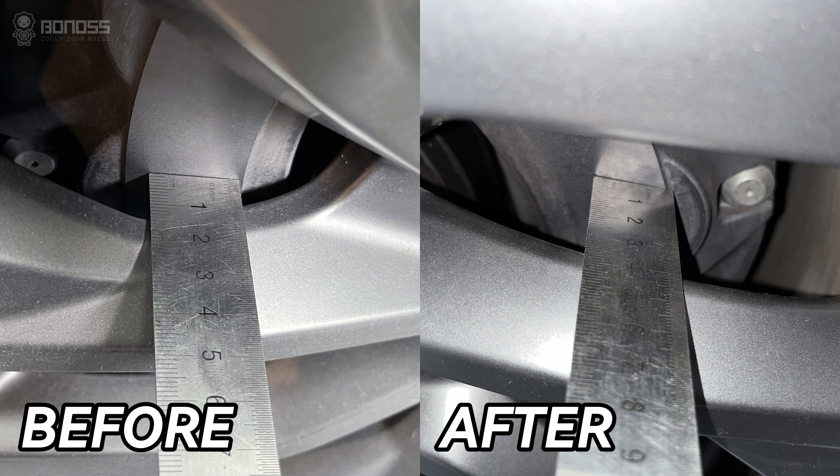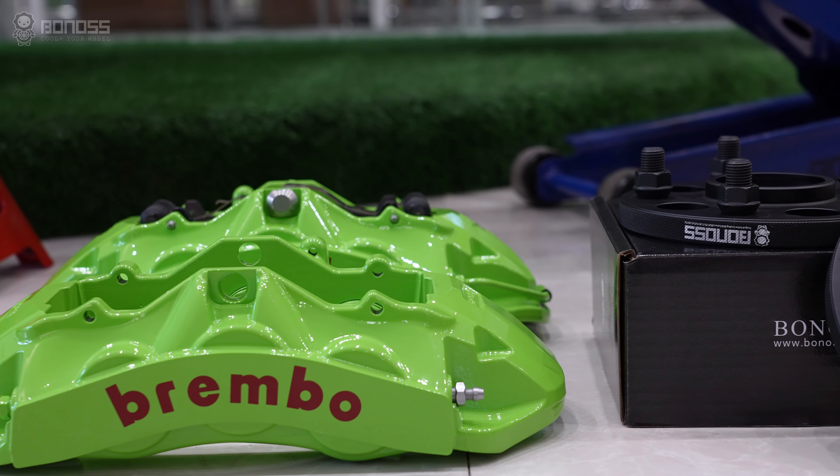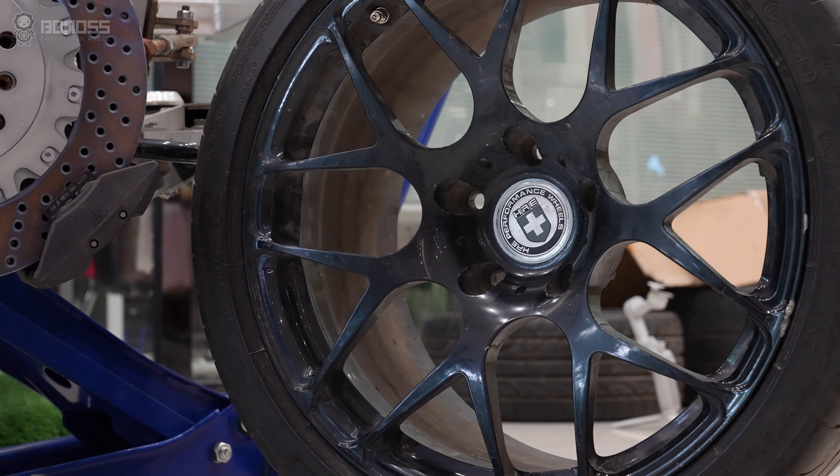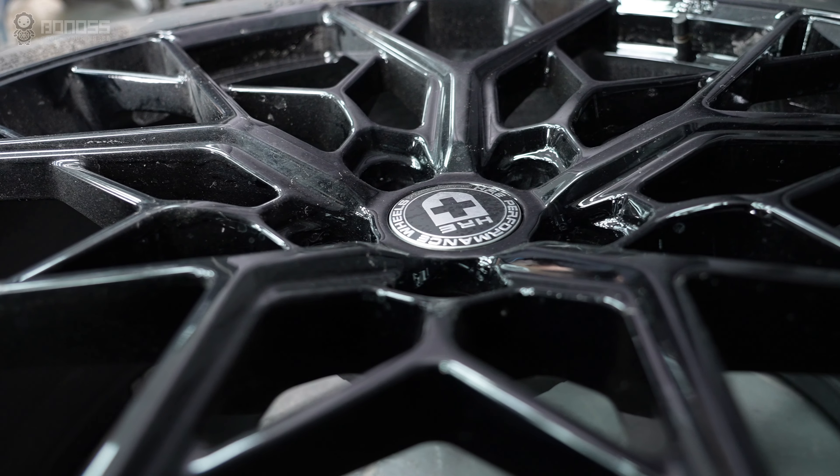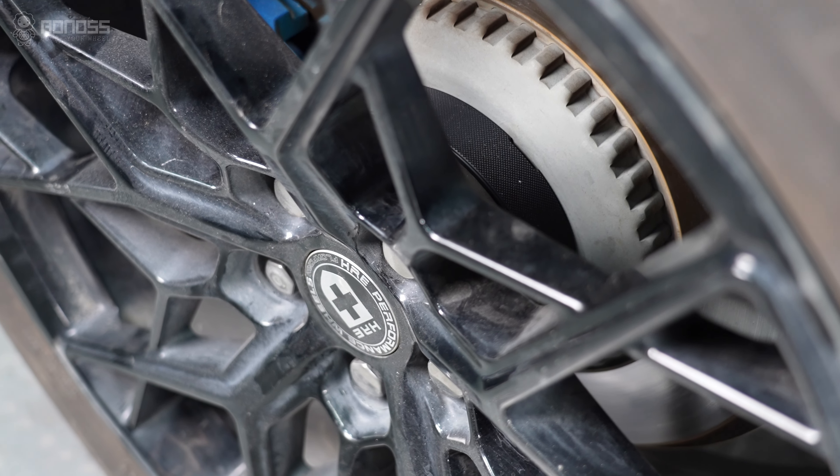Because of the increased inner wheel clearance, you are less limited to aftermarket brake and wheel options. These Ford Mustang wheel spacers are helpful in preventing larger rims and wider tires from rubbing against suspension components.